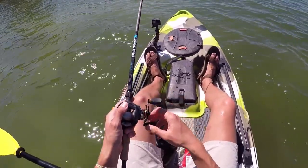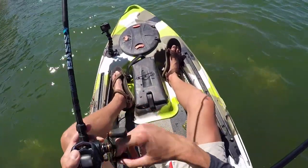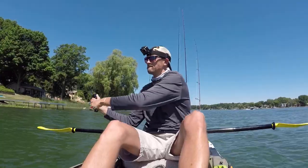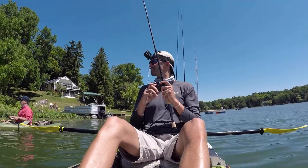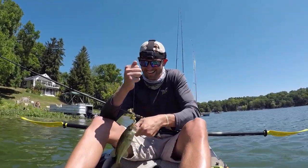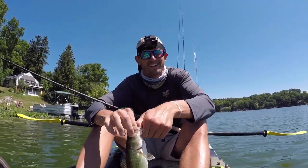He splashed the crap out of me! The baby brush hog is just flat out a productive bait. Oh, one was hitting it — shoot. Oh my gosh, thank the Lord, I got another one. I know he's small but felt good to get a bite finally.